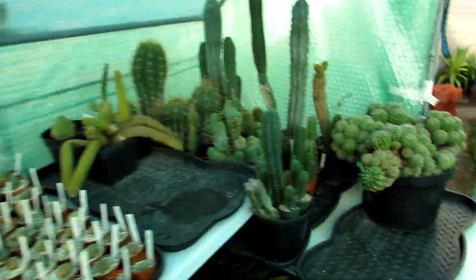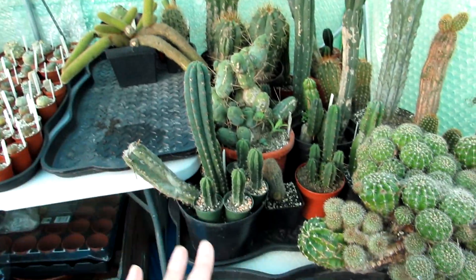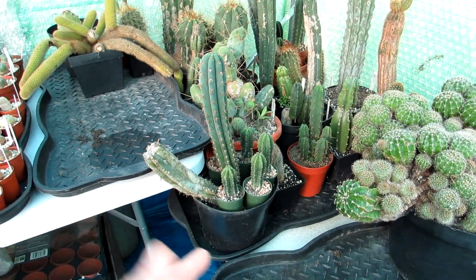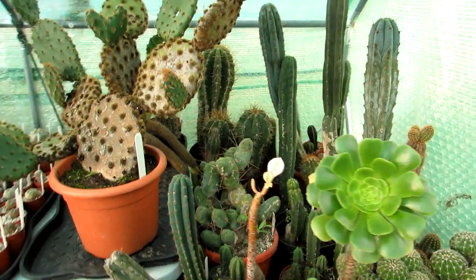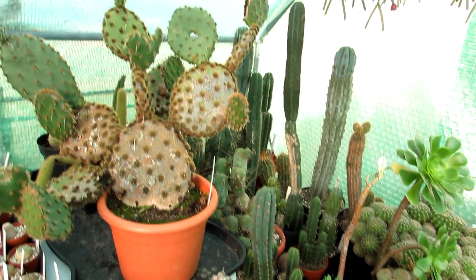Now I'm going to put the big opuntia back and I've got some aeoniums from out in the yard that need to come in, so I'm putting them here now. Yay - these tables here are all rearranged with the plants put onto them, so that's a bit of the first job done.